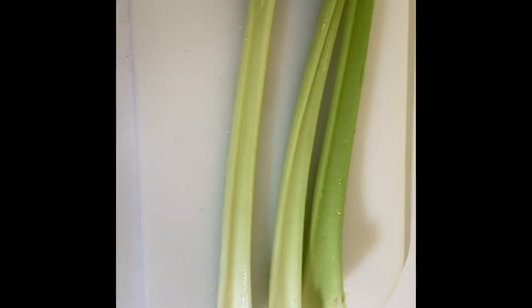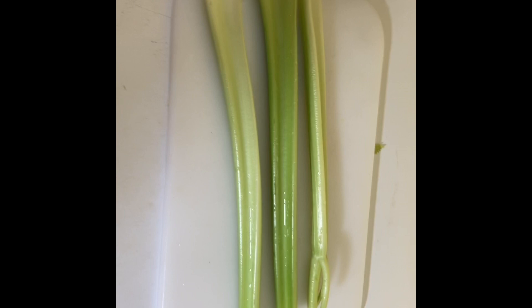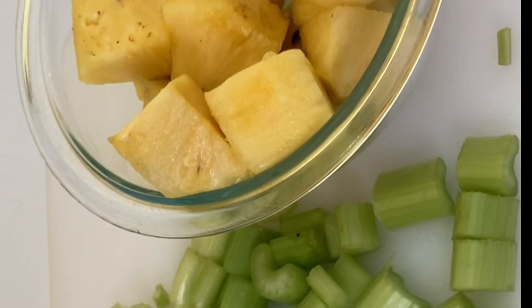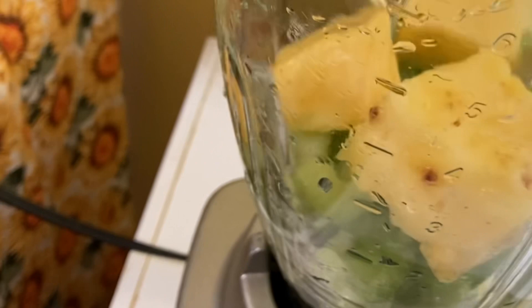Rinse the celery stalks very thoroughly. Then chop off the ends of the celery. After chopping the ends, cut the celery into little pieces because you are going to blend the celery and the pineapples. Put them in the blender with one and a half glasses of water and blend until smooth.